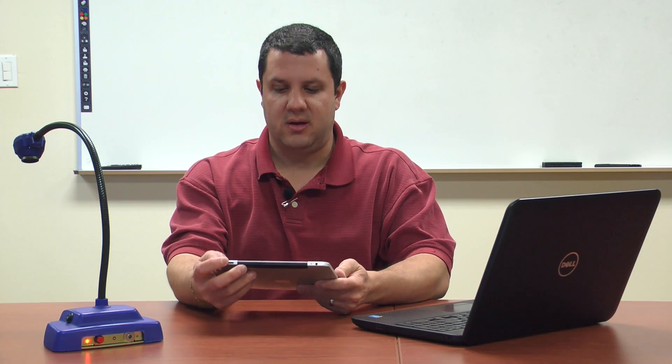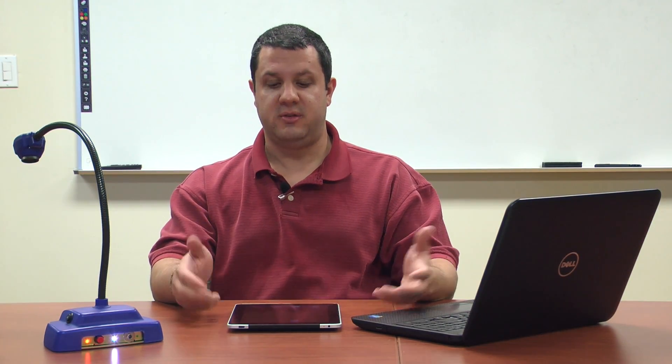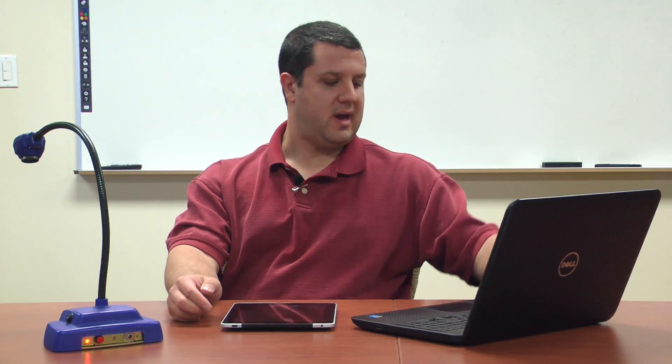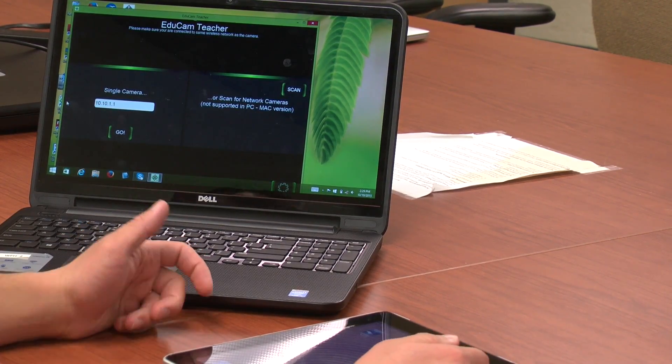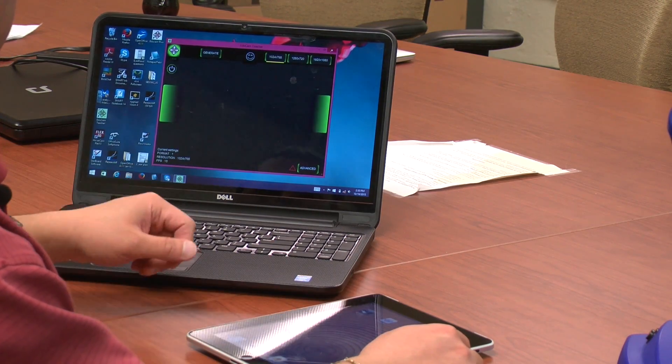We also have our iPad here on the same network. Once you're connected to that, you won't be online — you'll just be connected to that camera. So you don't have to worry about students browsing the internet or going on Facebook, because they won't be online. Now you're going to have to open up Educam Teacher — that's the app, and that is how you run the whole show. The first time around, you may need to get the IP address for your camera, which we already have in here. But once you put that in, you just hit go and it's going to find the camera on the network. It'll connect to it and you're all set.